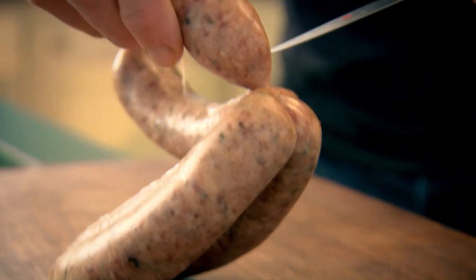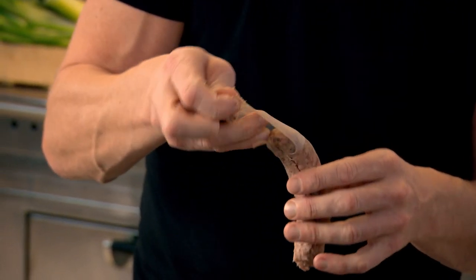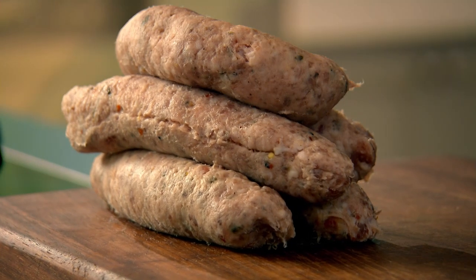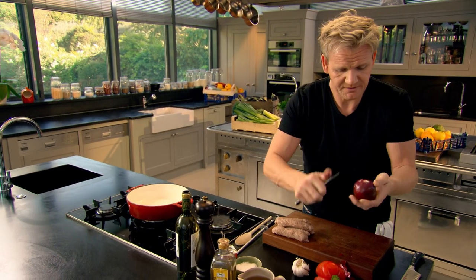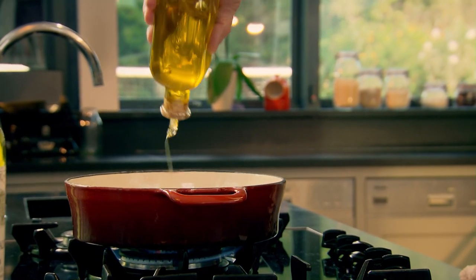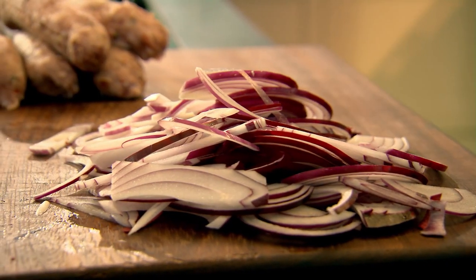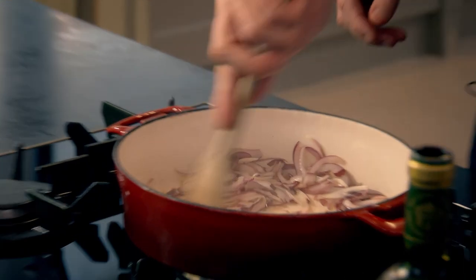Take the spicy sausages and pierce that skin because I want all that delicious spicy sausage meat out of the casing. You get more flavor from the sausage when you take them out of the casing. Turn on the gas. Bread onion — less acidic than a big white Spanish onion and a lot more flavorsome. Just a tablespoon of olive oil, because I want all that fat coming out of the sausages to help flavor the onions. Onions in first because you can never rush cooking an onion — give them five to six minutes to really start to caramelize.